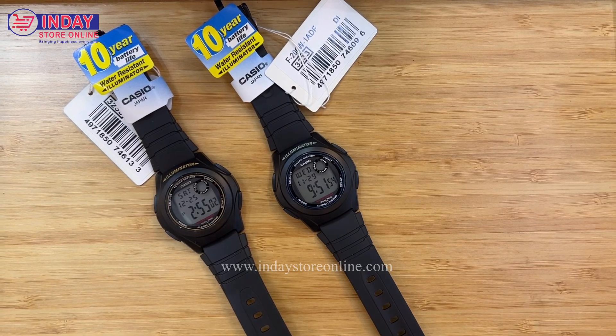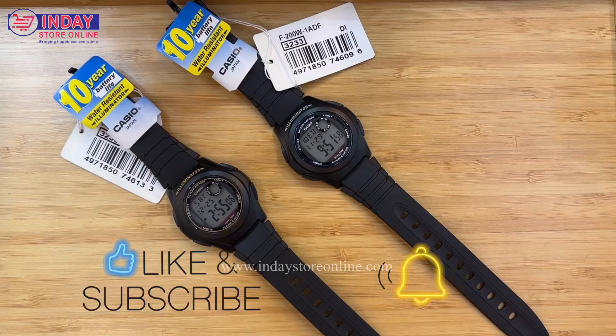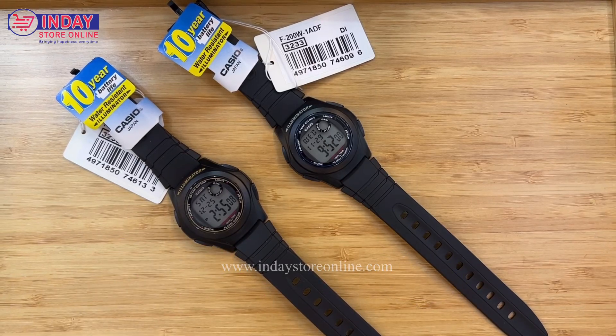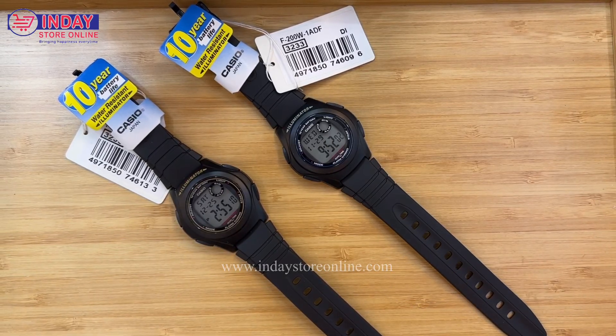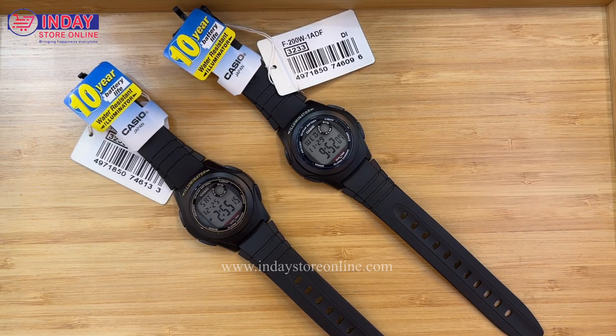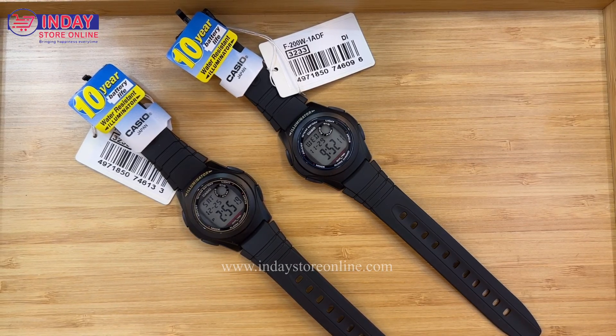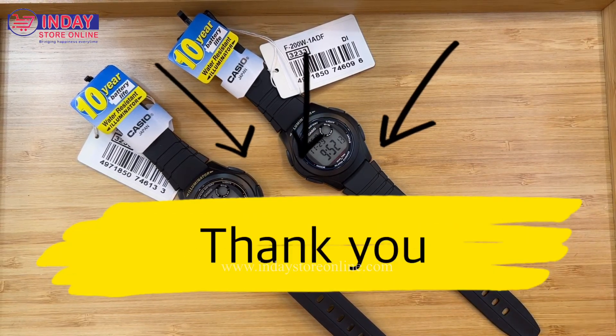I hope you like this watch! Please don't forget to subscribe to my YouTube channel and click the bell button so we can notify you every time there's a new arrival, tutorial, or review. You can also visit our website at www.indicestoreonline.com. We ship worldwide, but you have to cover the shipping fee and any taxes in your location. Thank you and bye bye!